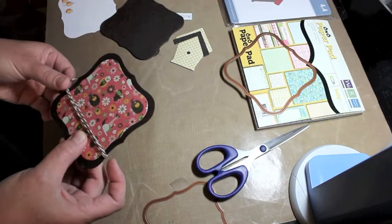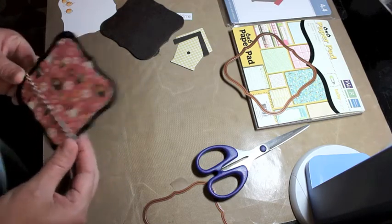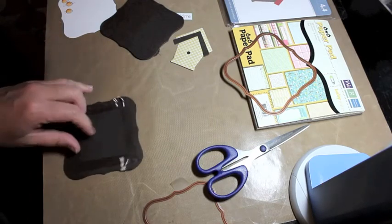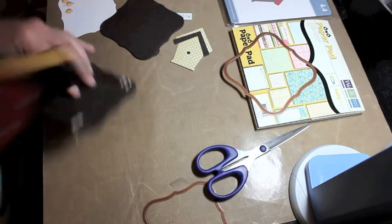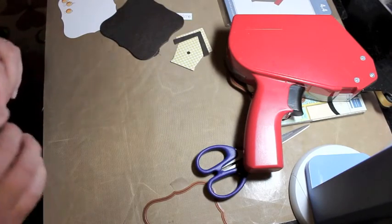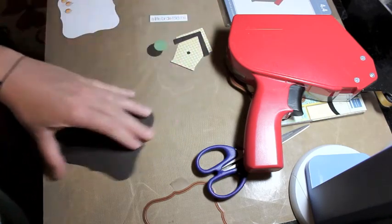Then I go in with my ATG tape again and go over the Baker's twine on the back — I like to do that to make sure there's adhesive in two places so it won't be pulled out. Now I'm going to go ahead and attach it to my card base. I think I'm going to make it a top fold instead of a side fold.